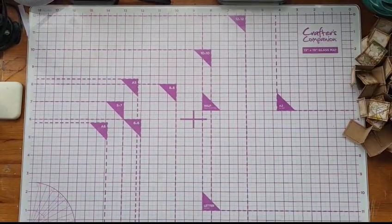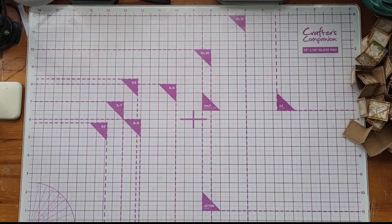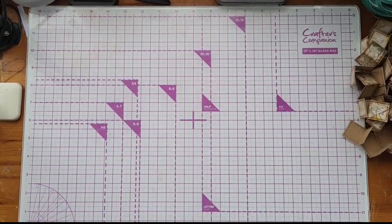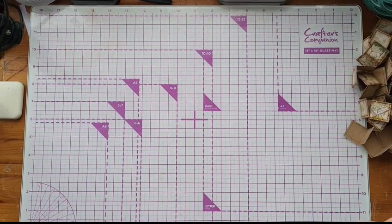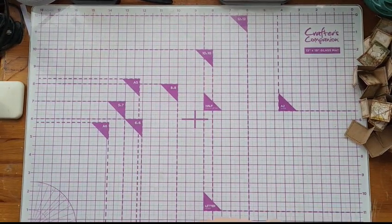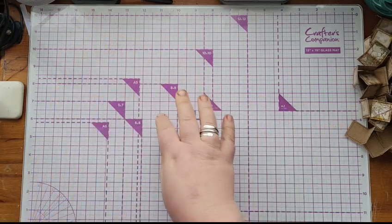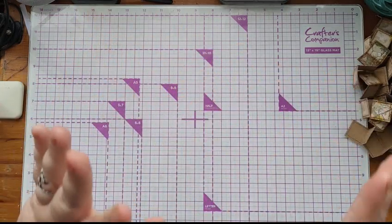Hi guys, Nessie here. I thought I would do a craft-along video. I'm not very good at these to be honest, they make me nervous. I kind of think there are so many of them out there — are mine really any different?